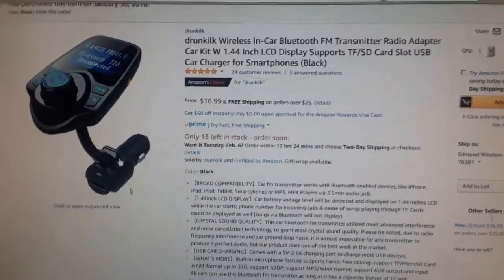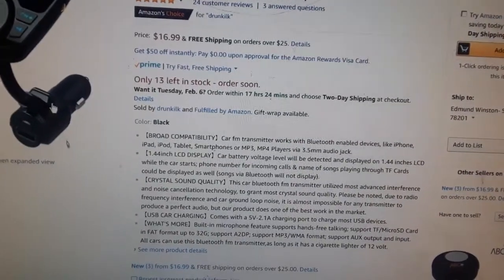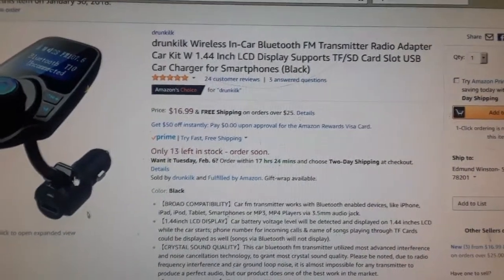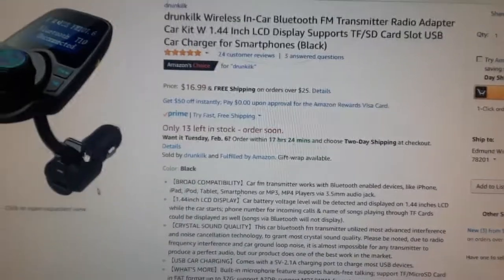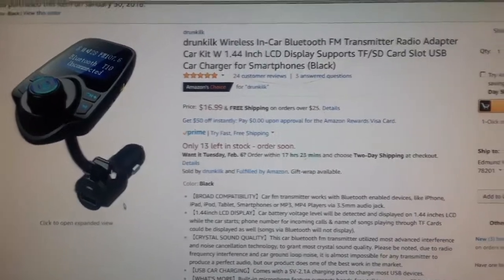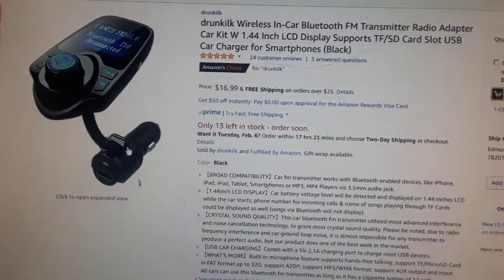I paid seventeen dollars for it — I just got my income tax money so I probably did. Anyway, there are the stats. The main reason I got it was for the SD card slot, because most of the time I just put all my music on an SD card. The car I used to drive had an SD card slot on the stereo and an auxiliary port — the one I have now has neither. But this has SD, auxiliary, USB, and Bluetooth. So for seventeen dollars this was a hell of a deal — it's like getting a brand new car stereo.